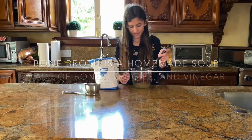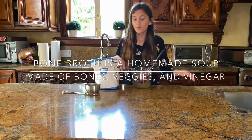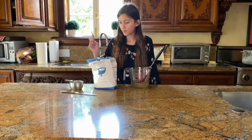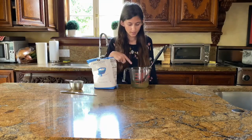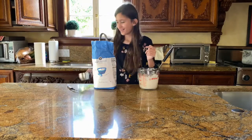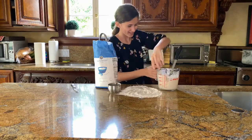Today I'm going to be making some bone broth dog treats with some homemade bone broth and some flour. I'm going to start off by putting one cup of flour in here and mixing — it's chunky. Now I have to add in one more cup of flour. Your hands are going to get messy.